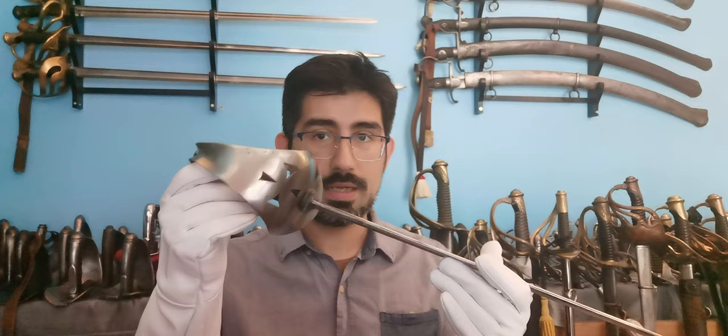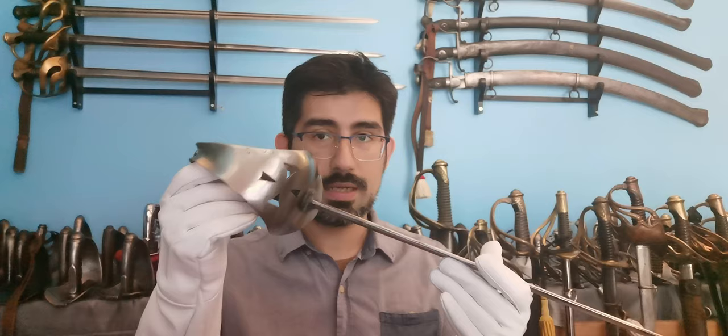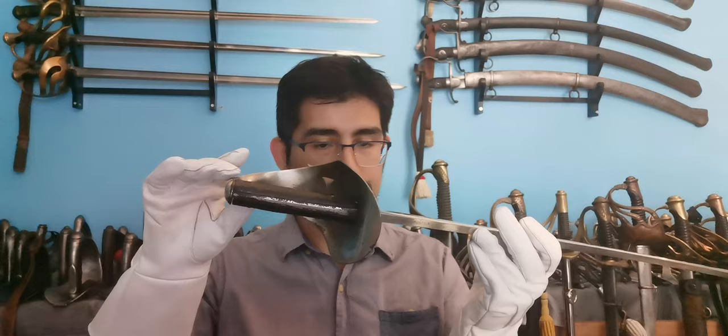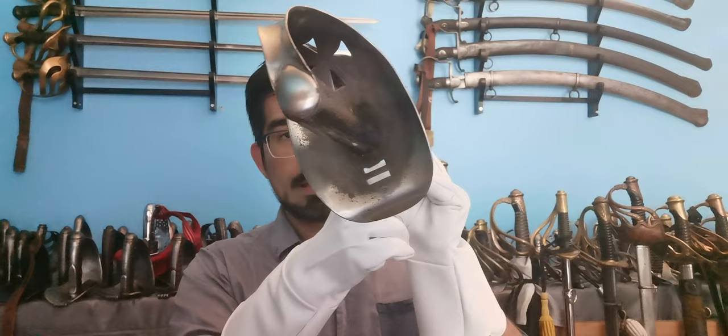It is somewhat a backwards move toward the 1821 sabre, which had a ball guard instead of branches. However it was made larger than the 1821, with new features such as rolled edges toward the interior, a sword knot hole located near the back of the guard, and a cutout design of a Maltese cross on the front of the guard.